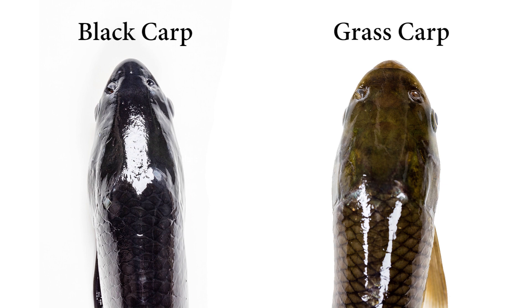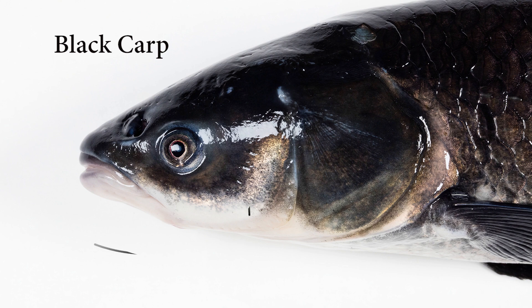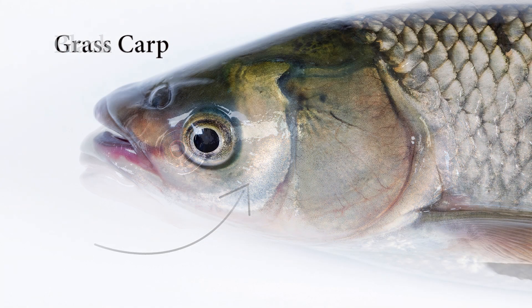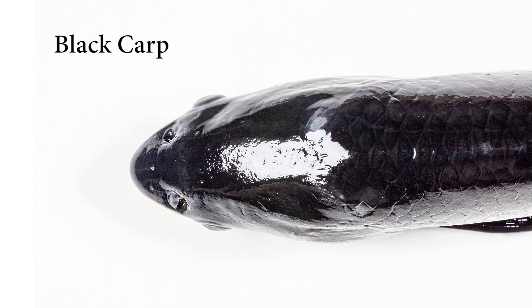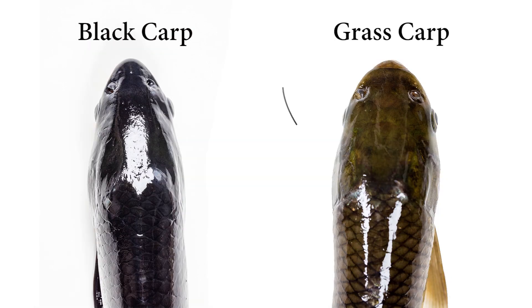Black carps also have narrower heads than grass carps with a more pointed nose or snout. The gill cover, or operculum, on a black carp is also longer than a grass carp's, which contributes to the appearance of an elongated head. When you view the head of an adult black carp from above, its top lip should not be visible when its mouth is closed. If you can see the line of the fish's top lip, then you are most likely looking at a grass carp.